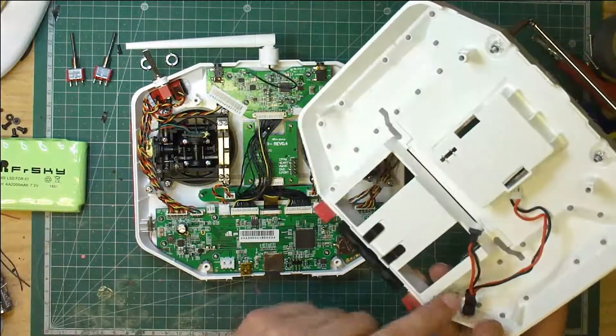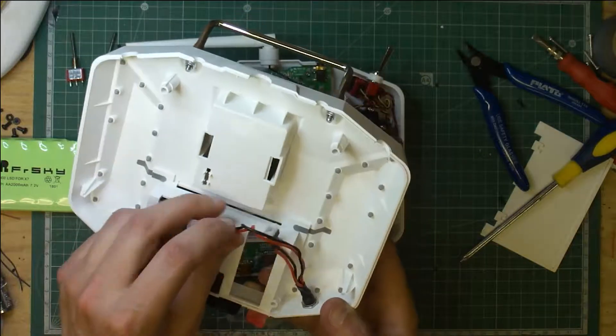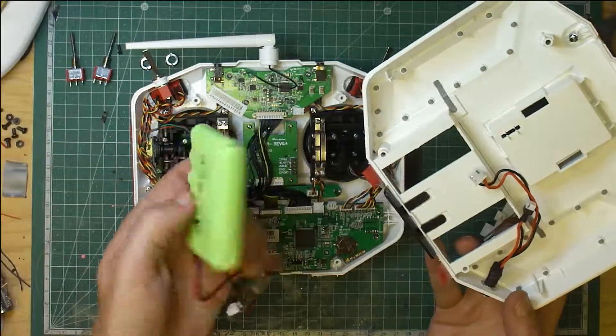As before, I've done a mod on here - you can see that. Like I say, I've put a link up below and you can have a quick look at that. It just makes it easy to charge the FrSky pack.